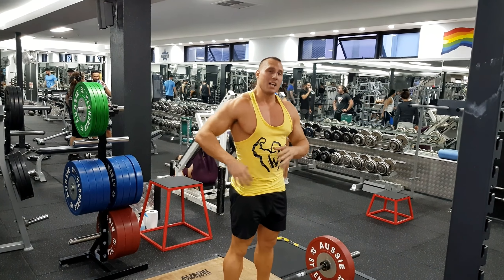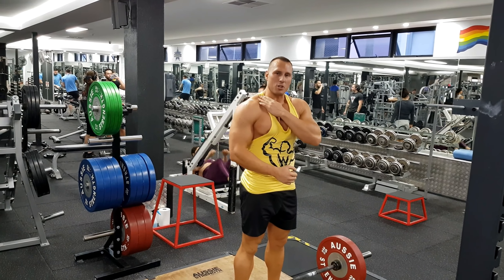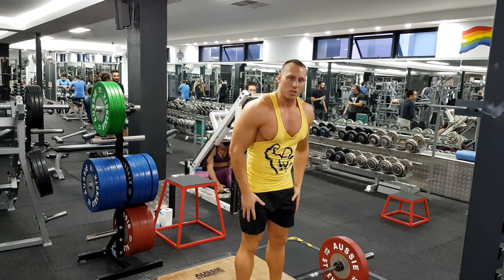It works the upper back, the core, the upper traps, and more. It works a lot of muscles — you can put this on leg day or back day. Because this is quite a taxing movement, it's not one you perform very often because it can burn you out.